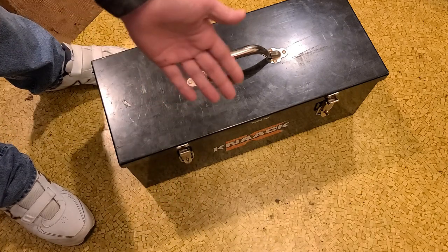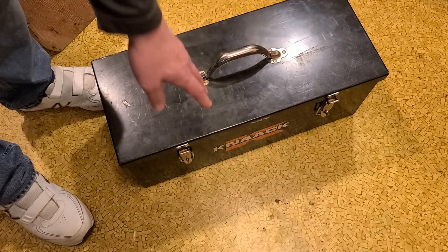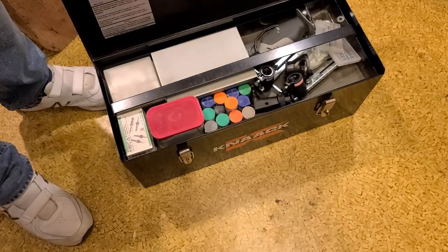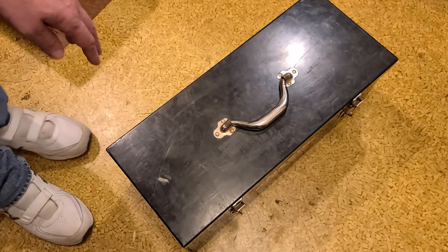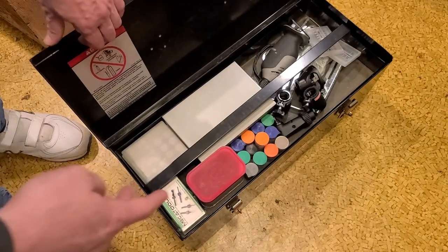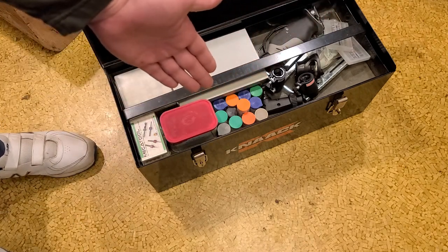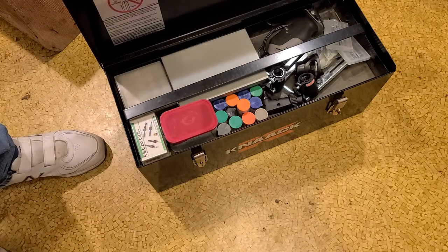Why does that happen? Because it's not a flush-fit lid. Another critique is they are measuring the dimensions based on the lid, not the actual toolbox. Since the lid is just a sheet metal tray with a piano hinge stuck over the edge of the toolbox — the only thing this really has going for it is it's 18-gauge steel. It measures 21 and three-quarters by 9 by 9 even, and they're basing that off the lid.